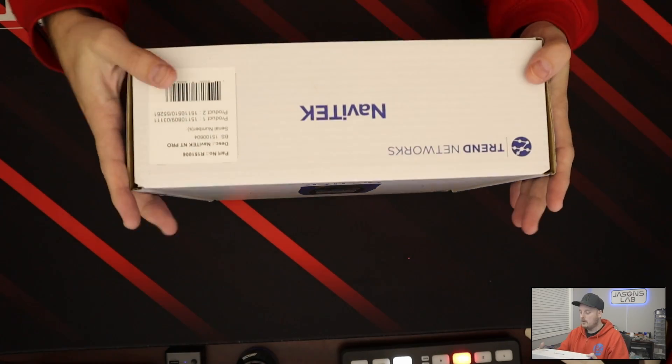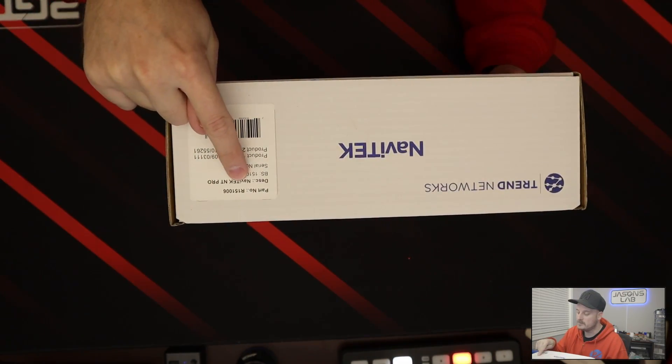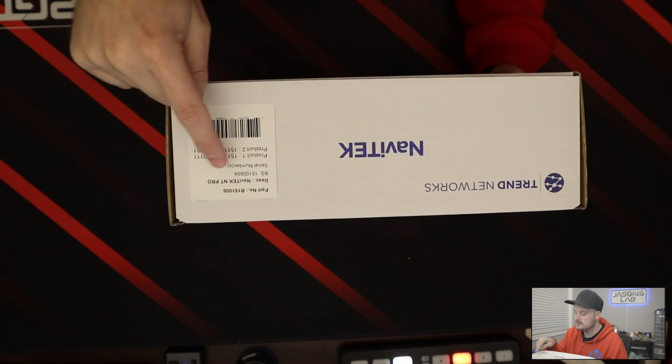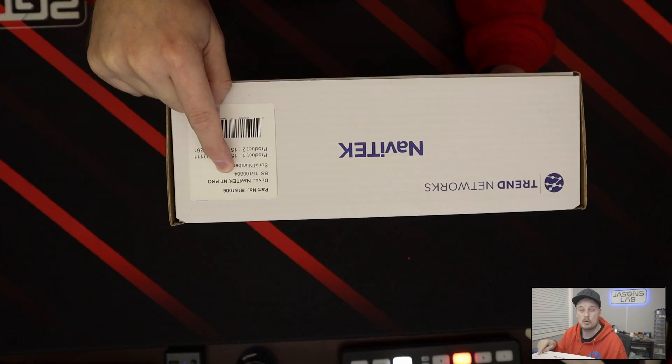On here we have our UPC. Part number is R151006 and we see here that it says Navatec NT Pro.